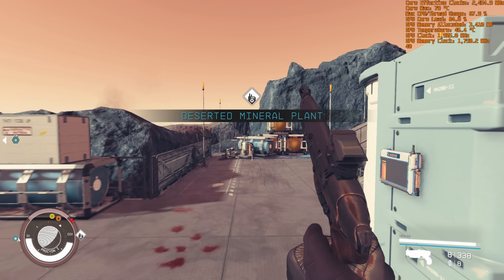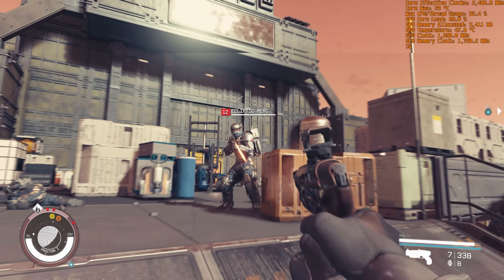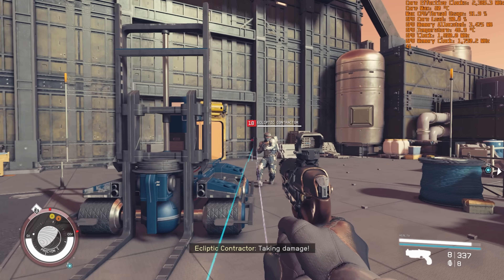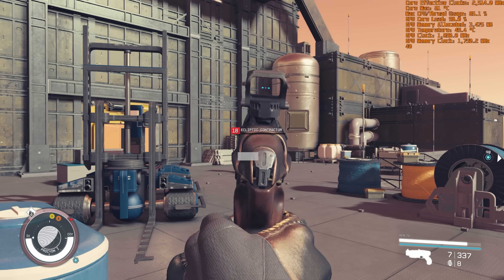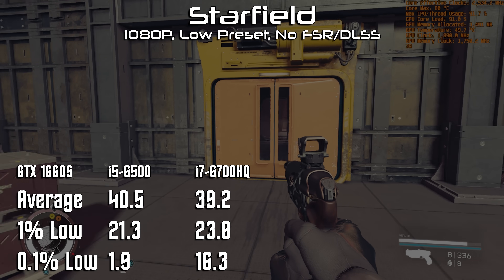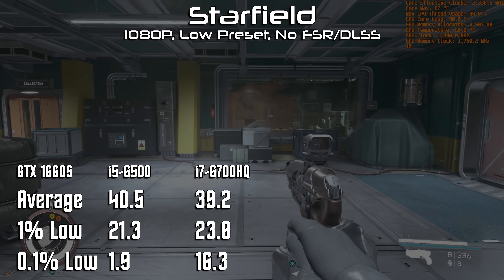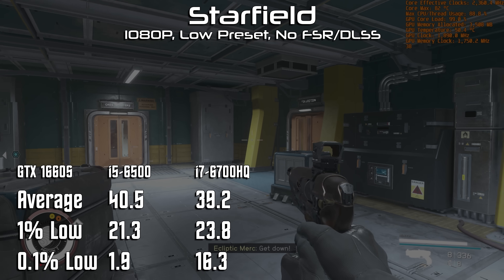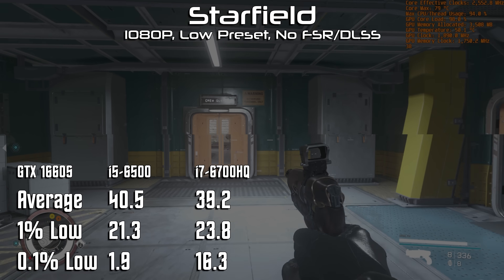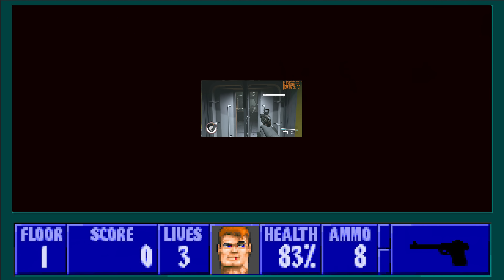And then, of course, there was Starfield, which had a terrible time with stuttering, with the CPU essentially locked at 100% utilization while testing. It wasn't even the average frame rate on the 6500 that made the game impossible to play — it still managed 41 FPS — it was the 0.1% low of 1.9 and the sometimes multiple-second pauses in gameplay. The 6700HQ managed nearly identical results in average FPS and 1% lows, but didn't have any of the complete hangs or stutters, getting a reasonable 0.1% low of just 16, which actually made the game playable.